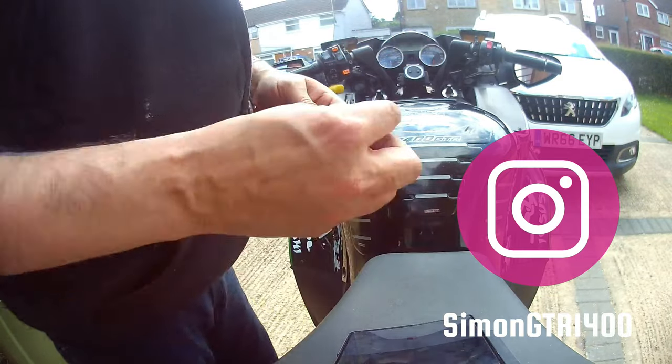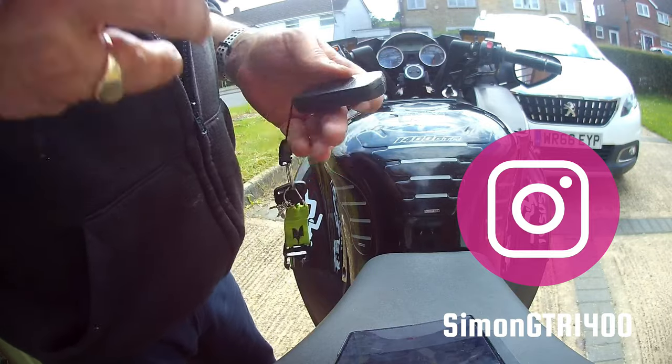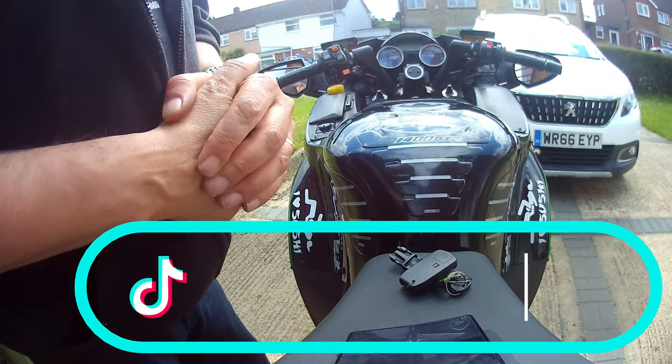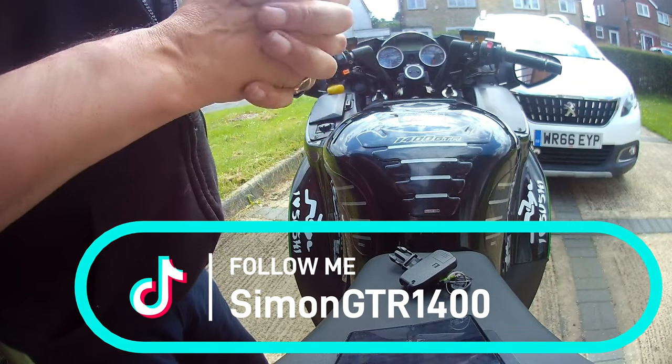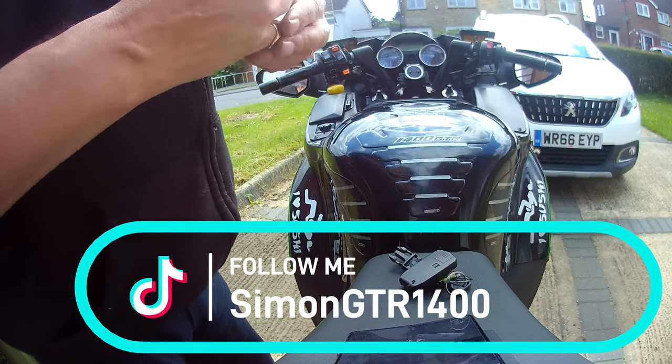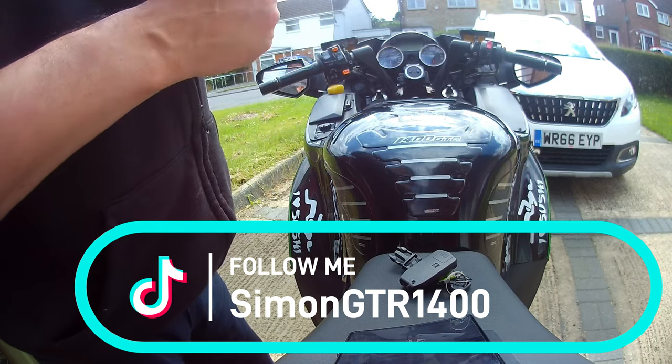Hopefully that will help some people if you're out and not sure what to do. Don't ever lose this by the way — they are expensive. If you like this or any of the other videos, follow me on Facebook, Instagram, and TikTok, and also click, like, subscribe and share.